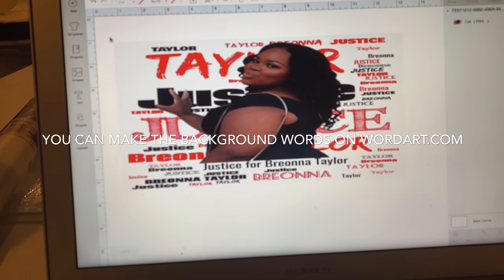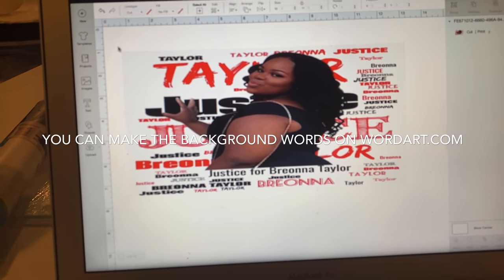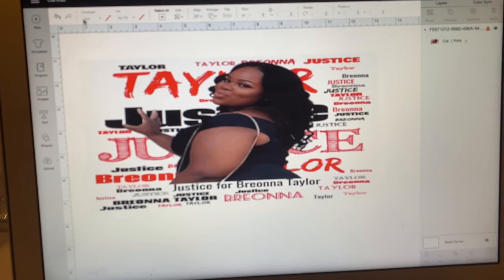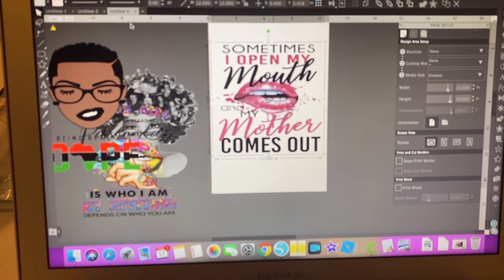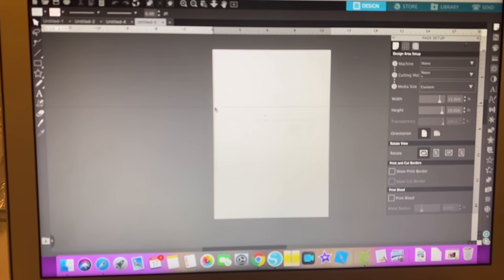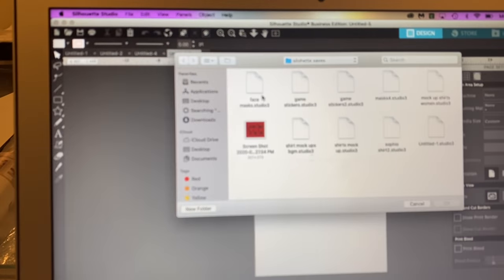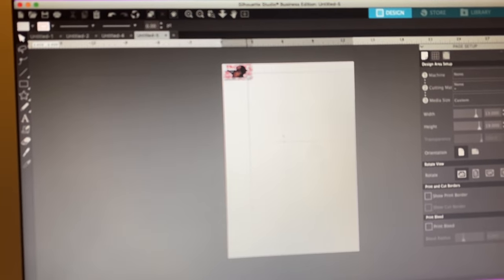So I'm going to screenshot it — I'll hit Command+Shift+4 — and send it to Silhouette. Now that I've screenshotted it, I'm going to close Cricut out and go to Silhouette. I was working on a shirt earlier, so I'll go to File > Merge and my screenshot should be right on my desktop. I'll push OK.